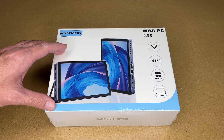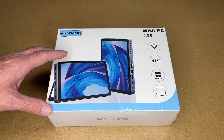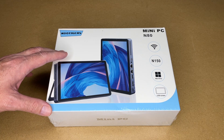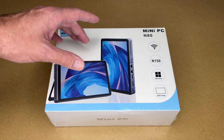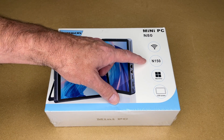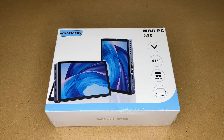This is kind of a unique product. It's a mini PC. This has 12 gig of RAM and a 512 SSD with a built-in screen, has a built-in battery, so it has some attributes of a tablet. It's also similar to like an all-in-one but smaller. It has Wi-Fi, an Intel N150 processor, Windows 11 Pro, LCD screen, gigabit Ethernet, and Bluetooth 5.2.